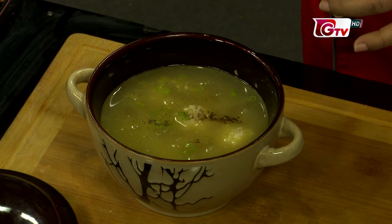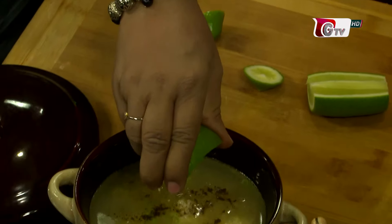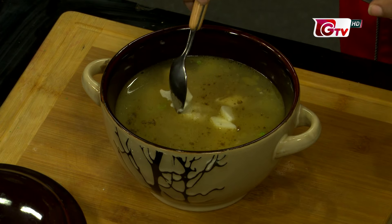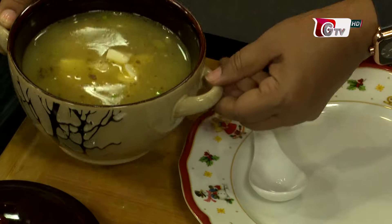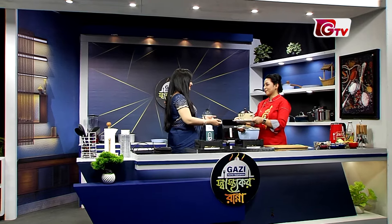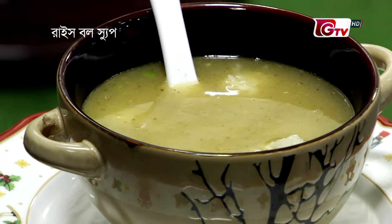I'm going to put the pepper on top. Lemon. And fresh — I'll give it a little bit. Let's put the cheese cube into it. At the cheese, it will just melt in the soup. The soup is very good and it will be very good. The cheese is very good. It's a healthy soup. This is rice ball soup — lemon, butter, and cheese. Thank you so much.